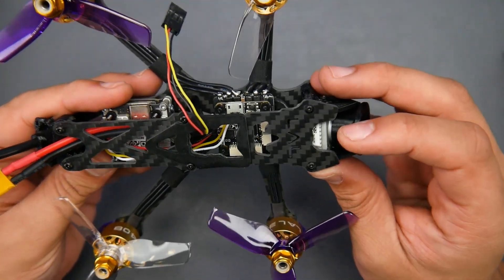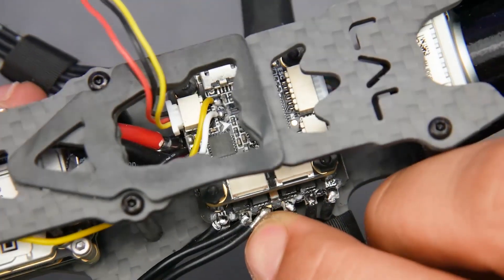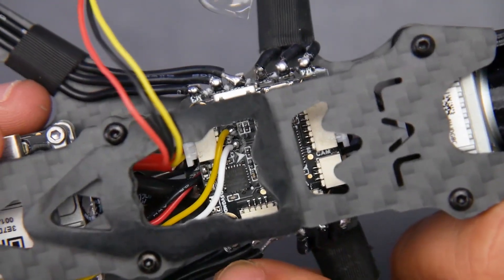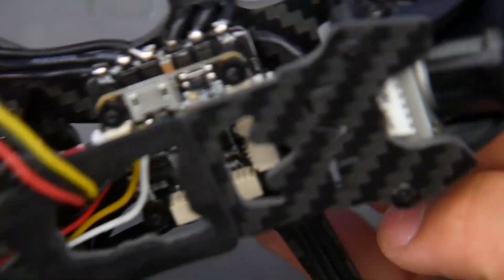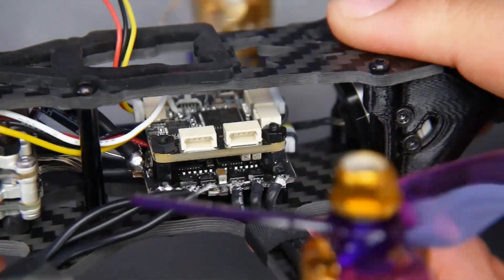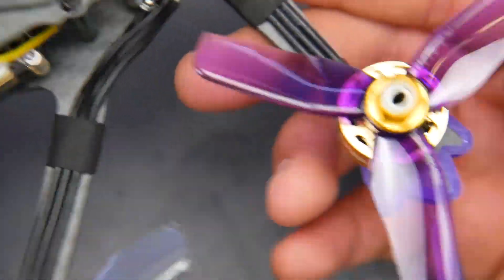I don't like the look of the ESC and I don't like the execution on this at all. I would definitely work on fixing the motor wires before flying — they cut one too short. There's still a little slack but definitely double-check. It looks like they went to a different manufacturer for this build, because the execution is nowhere near as clean as the HLRC we just saw.